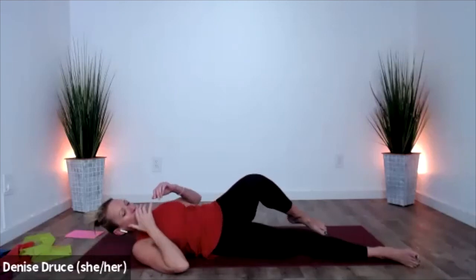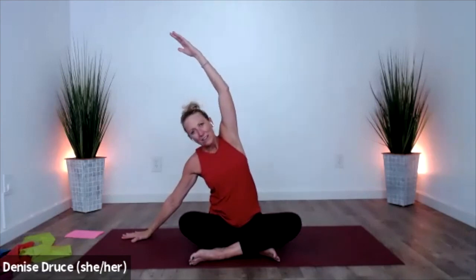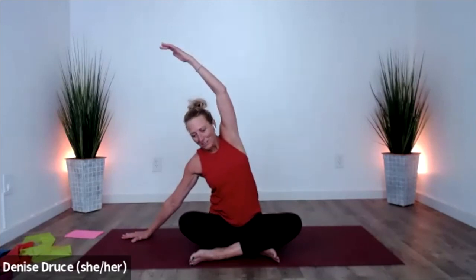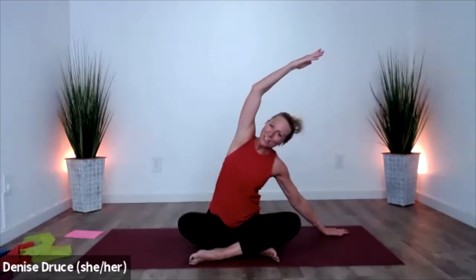Come back to center, roll to one side, and bring yourself up to a seat. Let's find easy seat here — bring your arms up overhead, drop to one side, and give a nice stretch through the side — all those muscles that we got to today. Thank you for joining me today; for me it's a lot more fun to work out knowing that you're here.